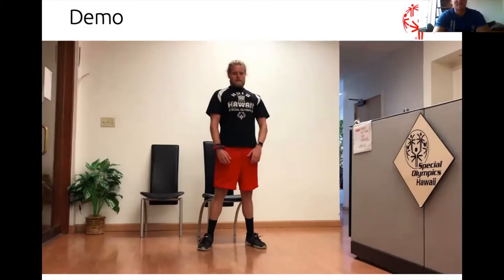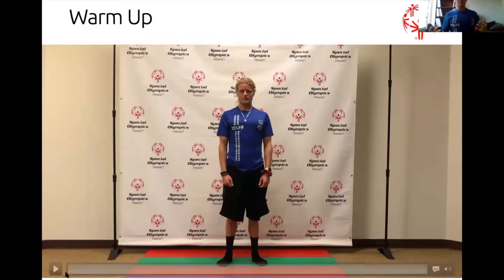Now let's get ready for our warm-up. Let's find some space. Be sure you have enough to move around and enough space to jump for the actual challenge itself.